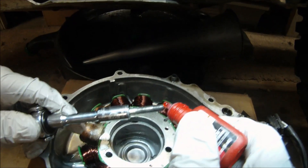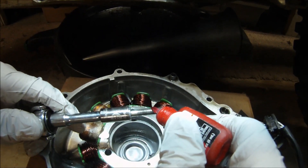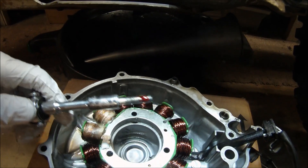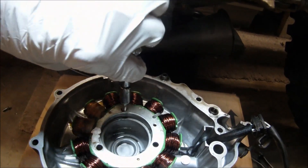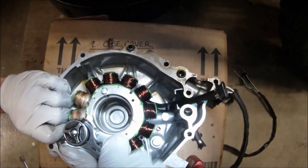When installing the new stator, apply some red thread lock to each bolt. Remember that thread lock takes about 24 hours to cure completely. Tightening the bolts in will take a few rounds as the stator pushes down and fits further into the stator cover.